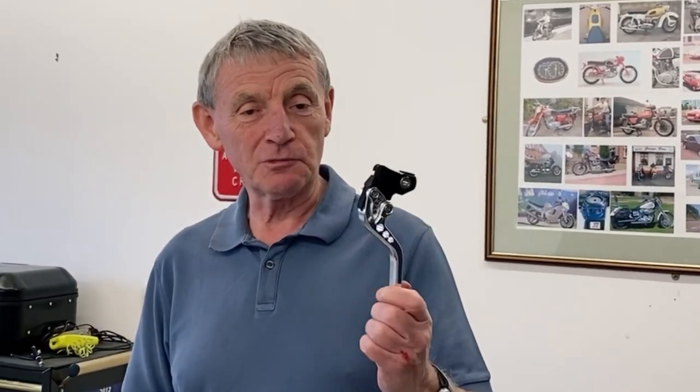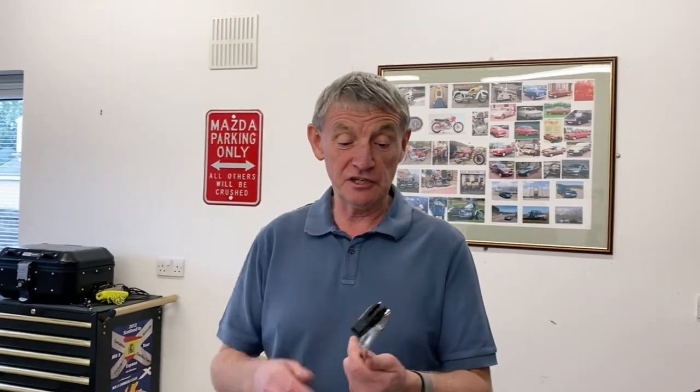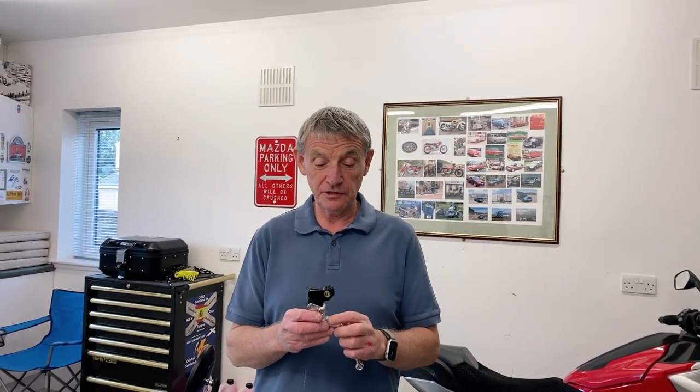I thought, okay — I'd put adjustable levers on the bike, and I always liked them on setting one, the very shortest setting, which is really sweet for me. So I played with the settings: I clicked the lever up to position two and it wouldn't start when in gear. I put it to position three and it did start. These levers are from Hitchcock's and they're absolutely excellent quality, really superb.